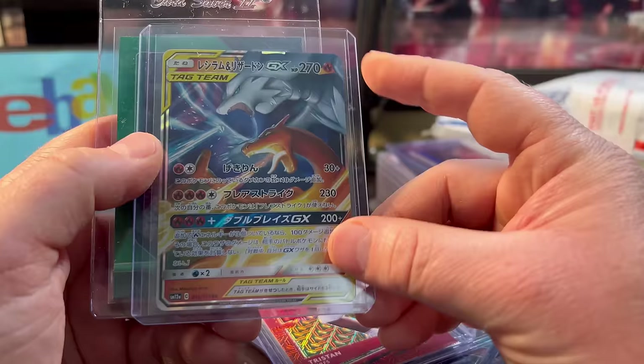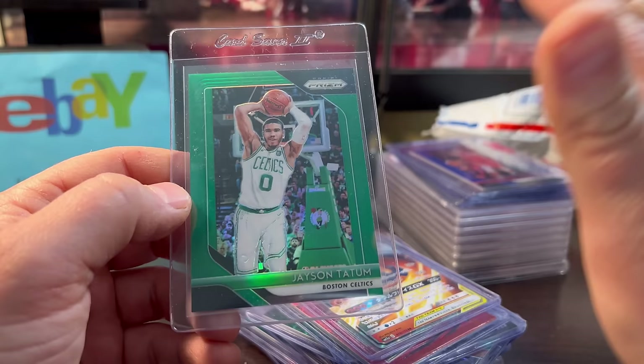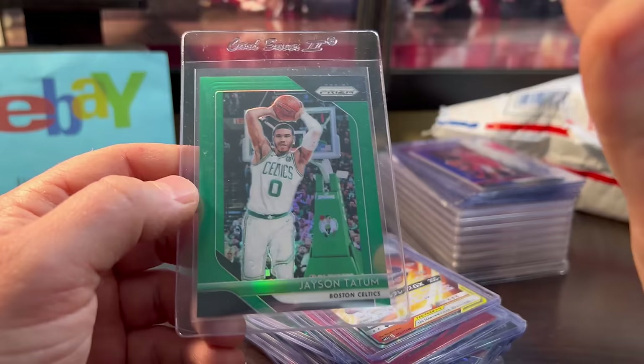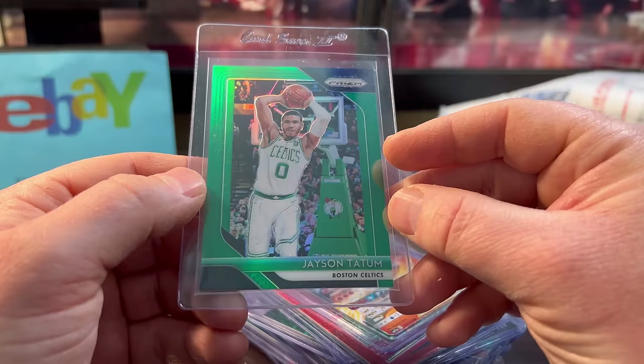I didn't pay more than $7 for any of the Pokémon cards. This is a very undervalued card — the Jason Tatum second year Prism. Just look at LeBron's Topps Chrome second year, which was out of this world expensive during the pandemic boom. I know it's come down, but eventually this will have some value — especially that color match Celtics green. It was only $4.